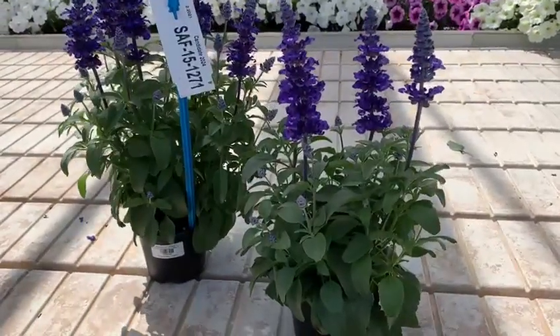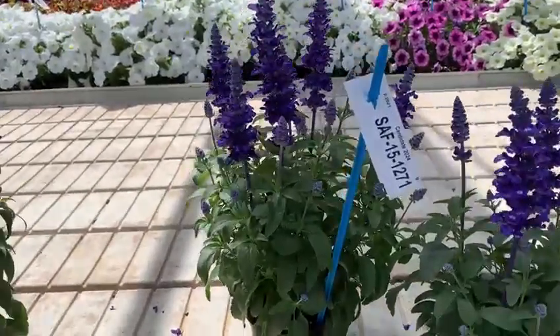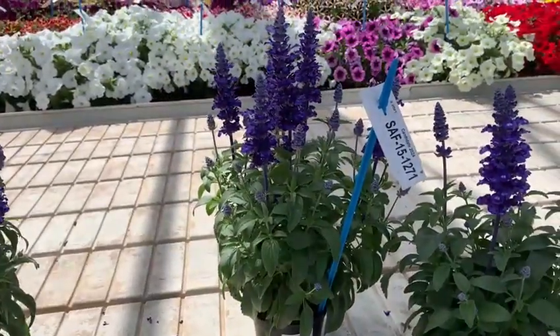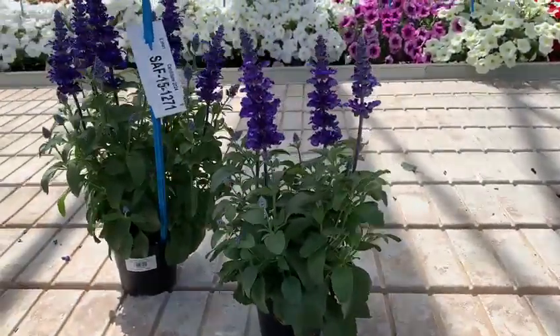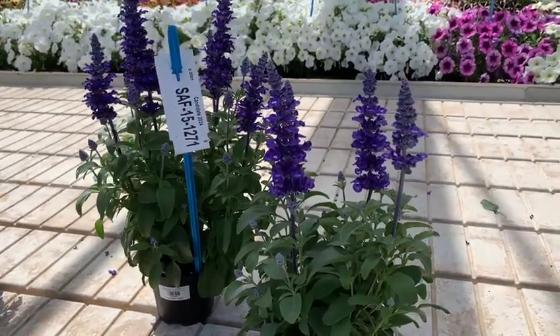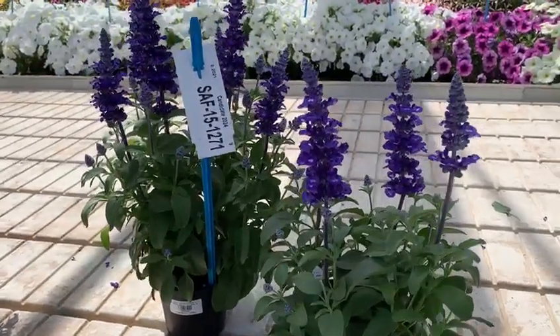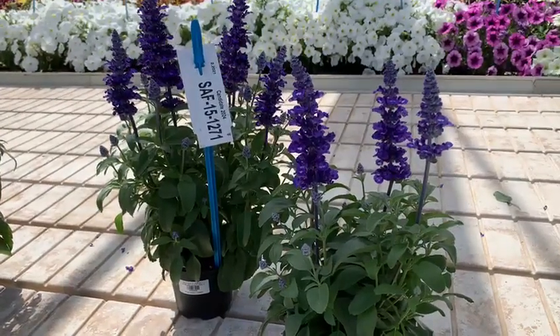You can see the habit — this is a plant without PGR, just one pinch; and this is one pinch with PGR. You can see the flowers: the flowers are bigger with bright blue colors, the flowers appear more condensed on the flowering stem.